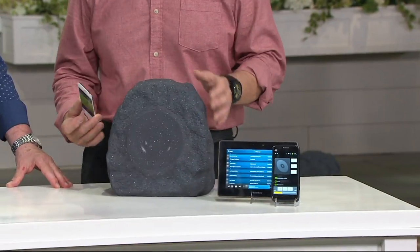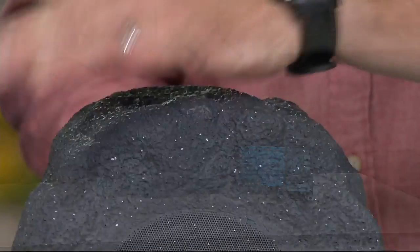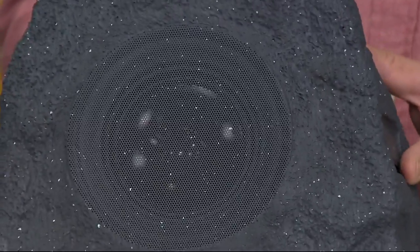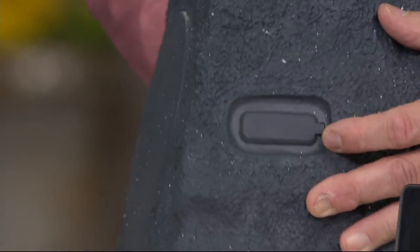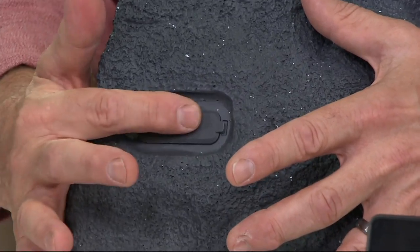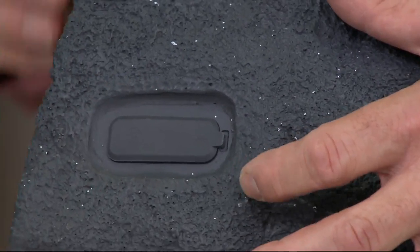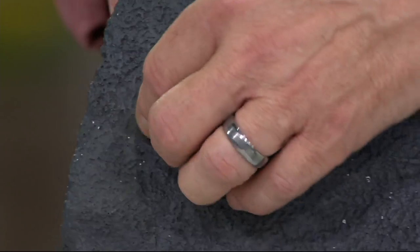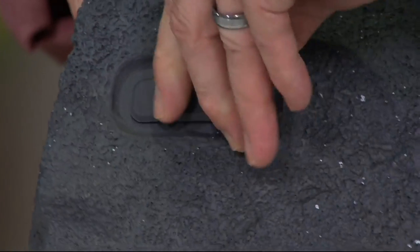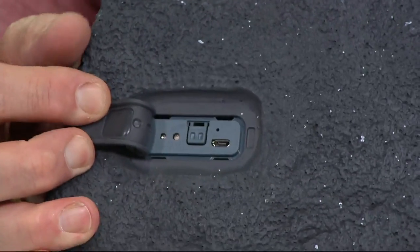Just take a look at what it looks like — it looks like a rock, all the way around. It's a little over six pounds, easy to lift up. On the side here, there's a button you can't even see. Press it to turn it on, and you use the same button to pair it with your device. Inside, you'll see the USB socket — that's how you charge it.